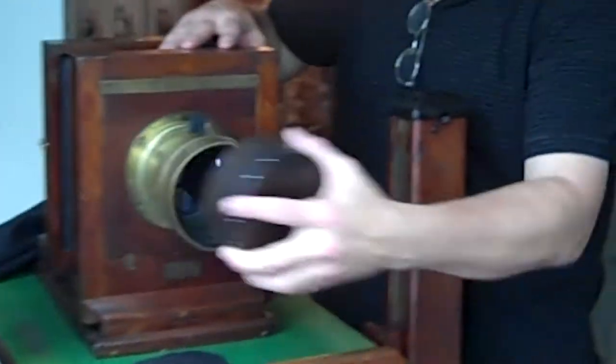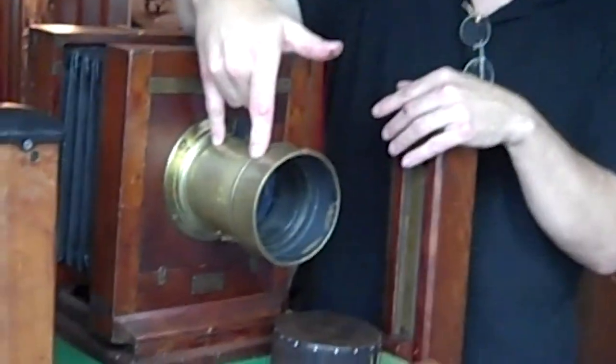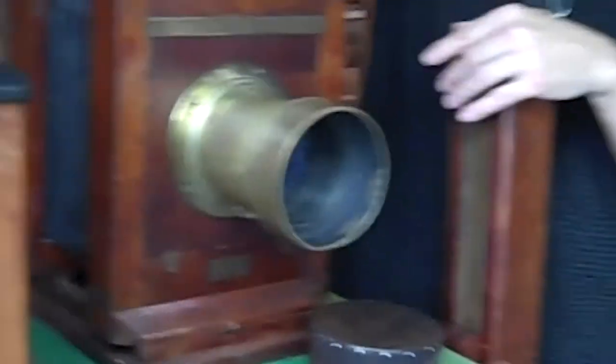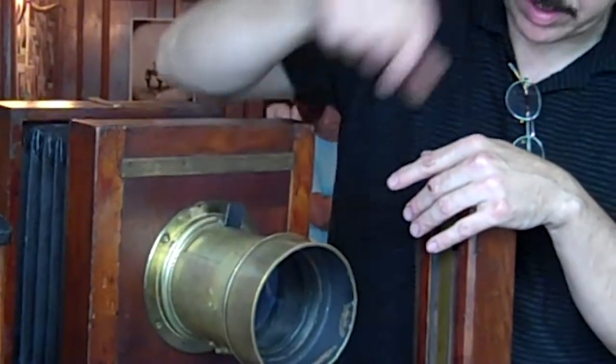The camera itself is nothing more than a box. It's a set of lenses, and in between is what's called a stop. What that does is control the amount of light that comes through the camera.